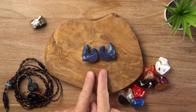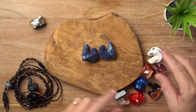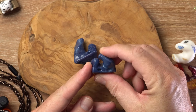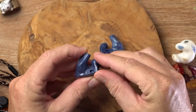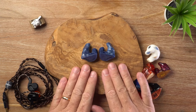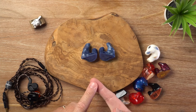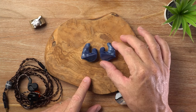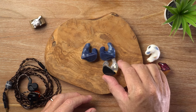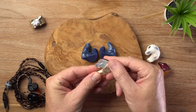What sets these apart from other custom IEMs is that the Spiral Ear Nebula are silicone — flexible medical grade silicone IEMs. There are a couple of advantages. First of all, they tend to have better passive noise isolation, and believe me these block out just about everything. The only other one that comes close are my Infidelity SA50s, which are solid acrylic — no air in there, they are solid.